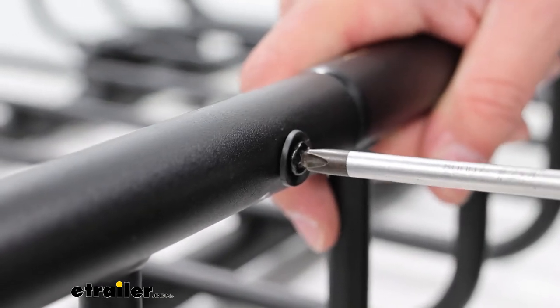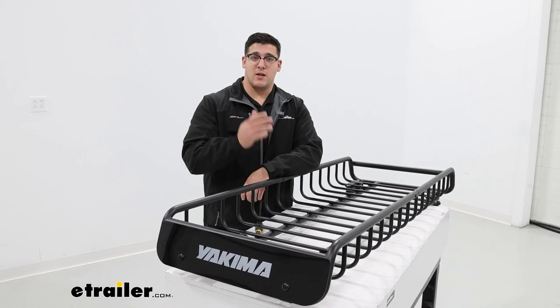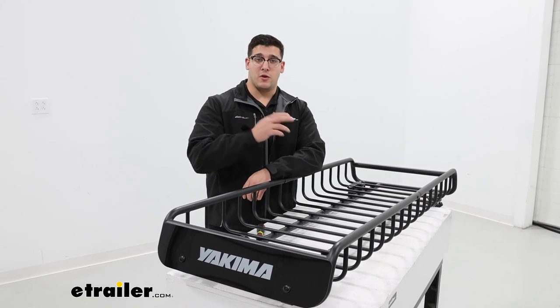Just make sure it's nice and snug. That's just a look at the replacement screws for the Yakima Skinny Warrior, Mega Warrior, or Load Warrior.